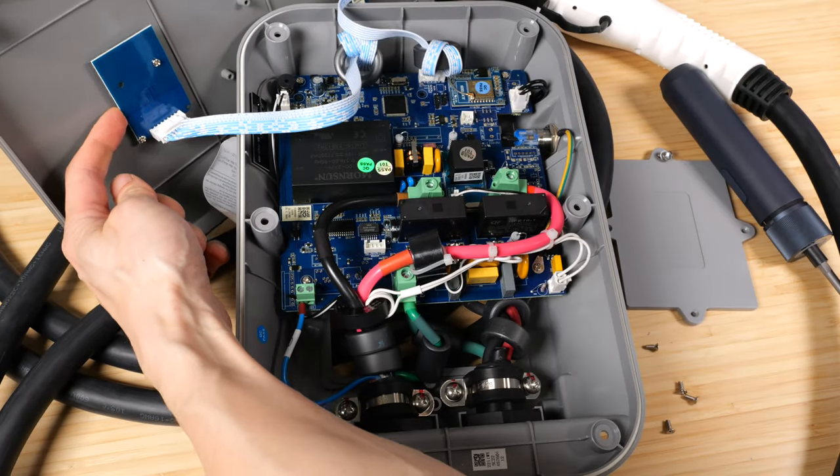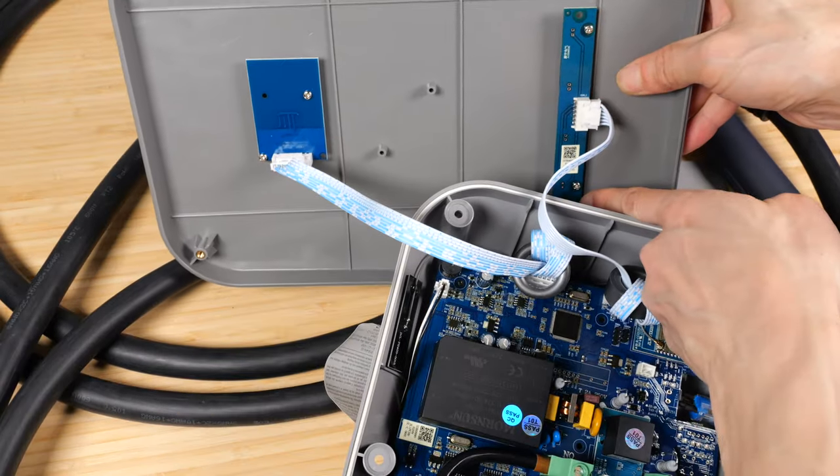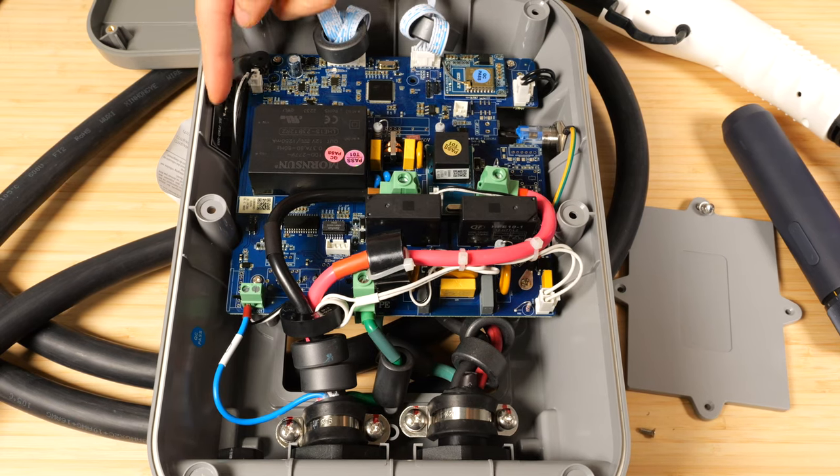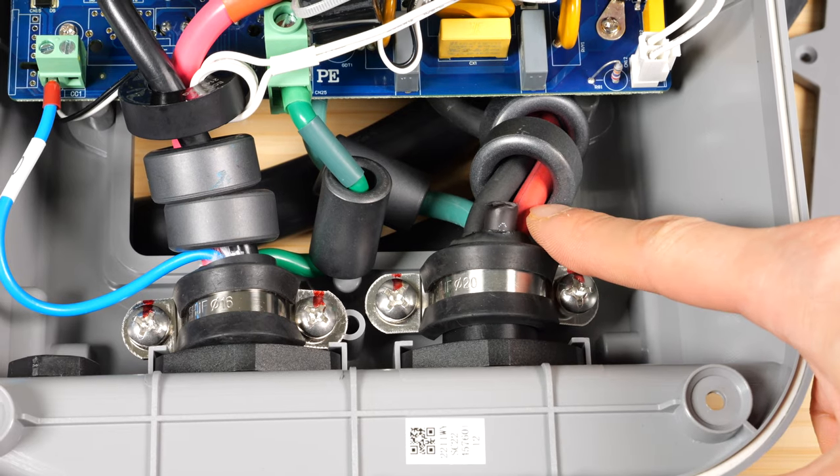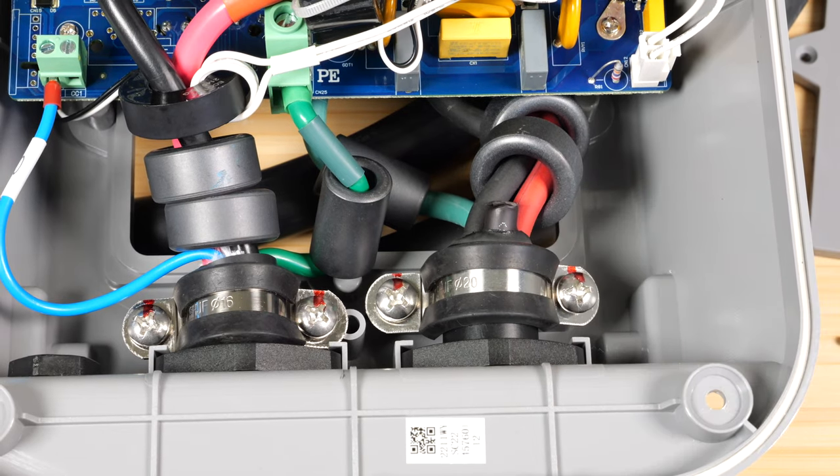Don't try this at home. This is the RFID reader and the panel for the four LED indicators. Here's the Wi-Fi antenna. This is the neutral line that's been cut off, and it really looks like they can use a 6-50 plug later on.